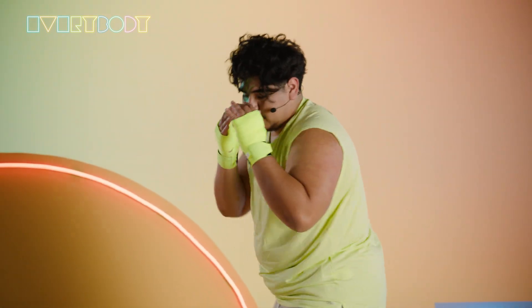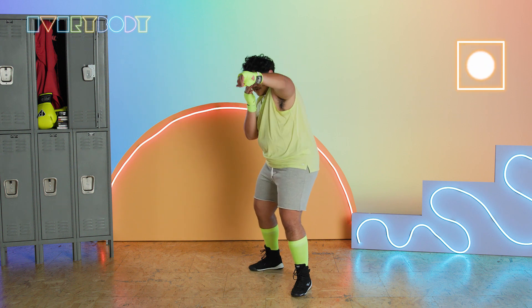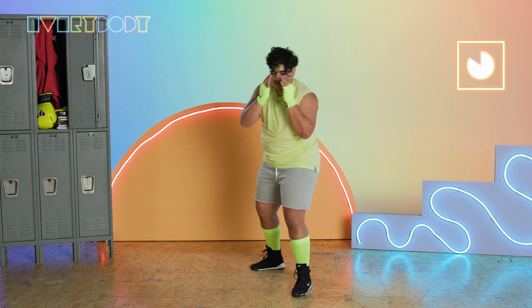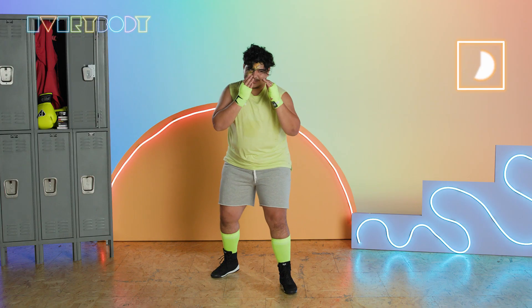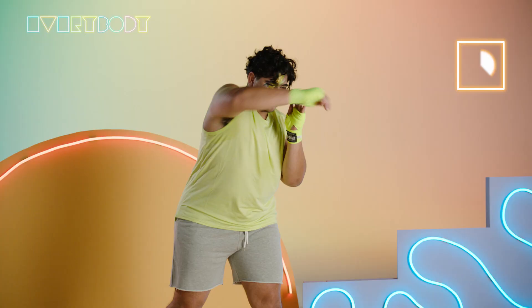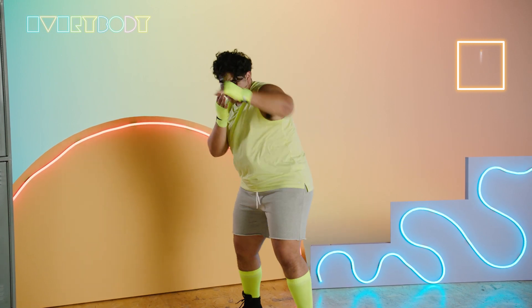I like to breathe out when I punch — tighten my core. Don't be afraid to mix it up. Every punch also has a colloquial name, so if I call it a jab, I just mean the one. Try to get as many out as you can. And that's time.